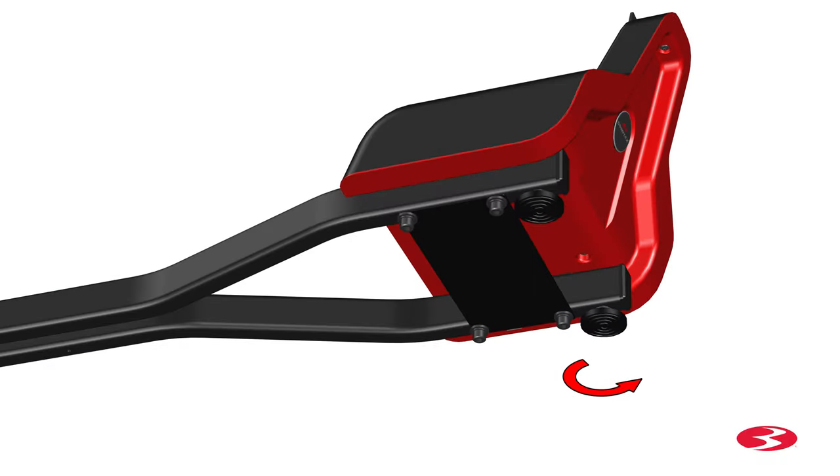Next locate the feet located on the bottom of the base assembly. Rotate the feet counterclockwise and remove both feet. Place them aside for now. After removing the feet,